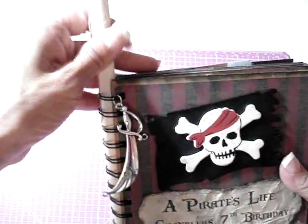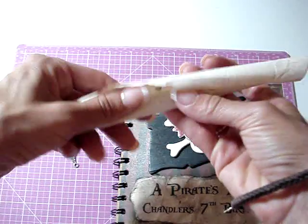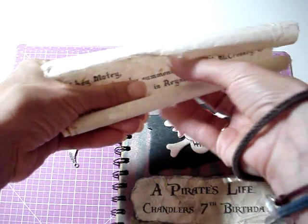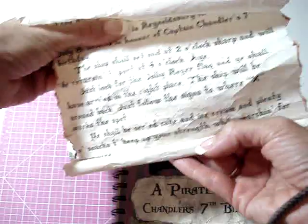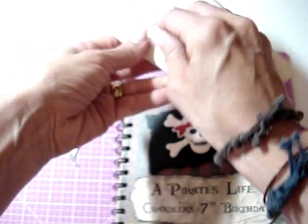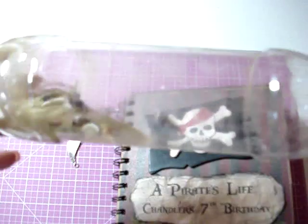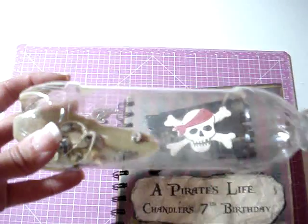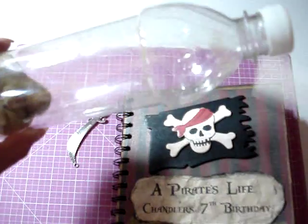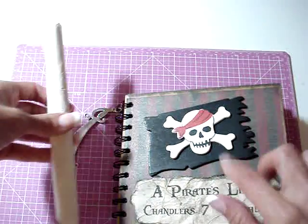Inside the binding is the invitation I had made for the party. I did the same thing — ripped the edges, inked the edges, and crumbled it up to make it look old. Originally they were delivered inside a soda bottle filled with sand and some shells. Obviously I can't put the bottle inside the mini, so I just took out the invitation and it's going to be stored inside the binding so it stays together with the book.